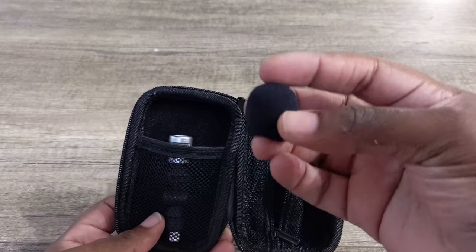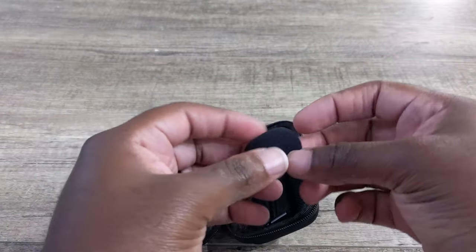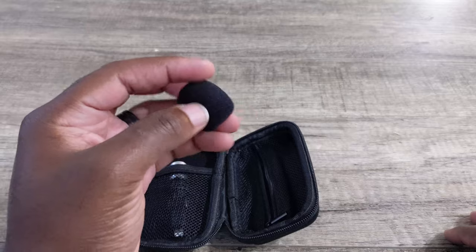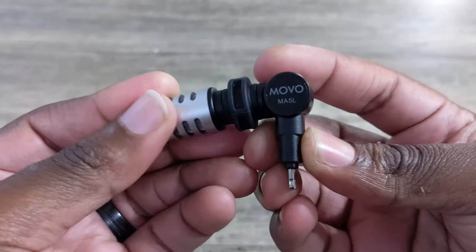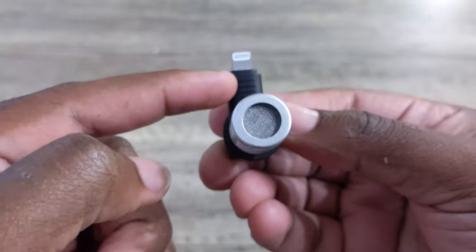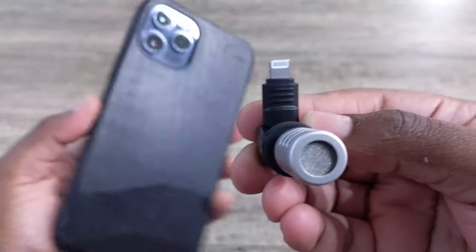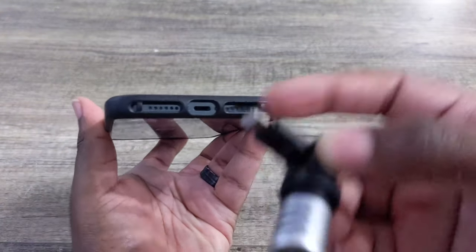There is a windscreen included in this $44.95 package, which is pretty nice. It's a micro version of what you would see on a Blue Yeti mic or any other microphone on the market. Bringing it closer to the camera, you can easily see that it does rotate 180 degrees, which I think is very nice. It does have a lightning port right here. I feel this might be a little bit of a hassle going into certain cases. Currently I have the Nomad rugged case in black, and I feel like it will fit because there are enough holes in the device — so let's just test it out.